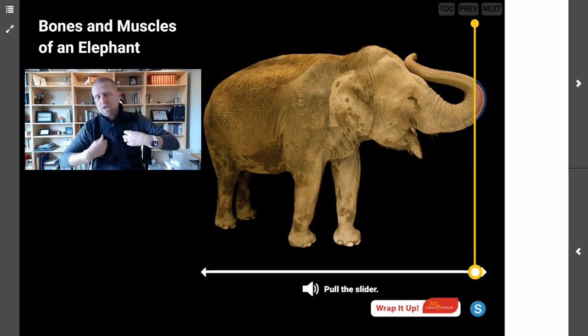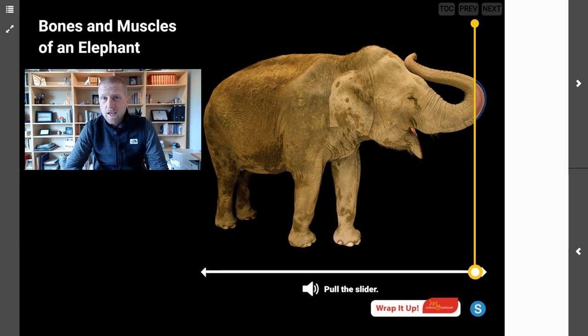Hey there, scientists. I'm Mr. Steyer, and this is Mr. Steyer's Classroom. Today, we are peeling the skin off of an elephant again, and this time we're not looking at the internal organs, but we are looking at the bones and the muscles. You are going to identify the bones and the muscles inside of the elephant, and you are going to be able to describe the functions served by those bones and muscles.